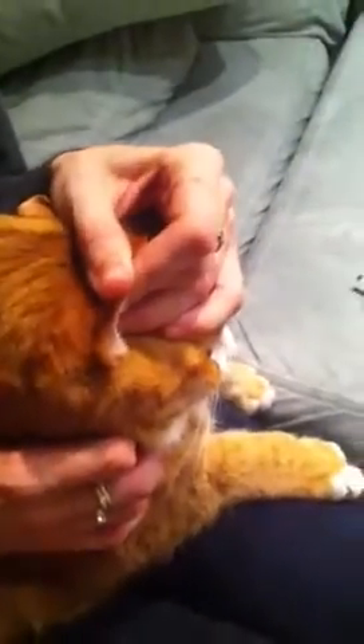Then massage above and below where I poked, until I have a nice drop of blood for a sample. Put the blood on the strip and hold it until it clots. It clots pretty quickly. Then give him a kiss on the head — it's time for insulin.